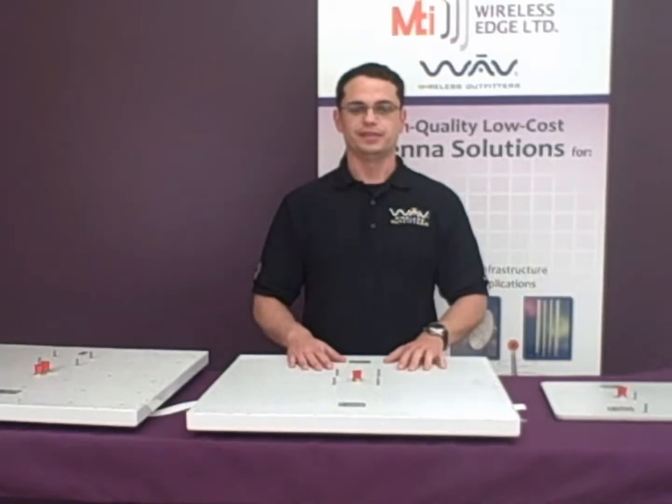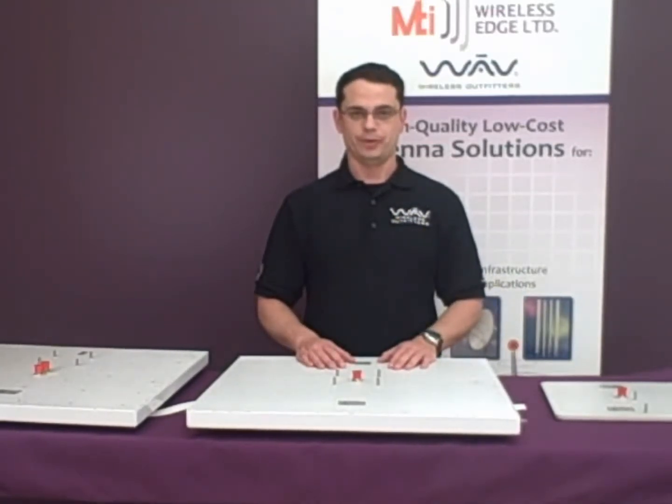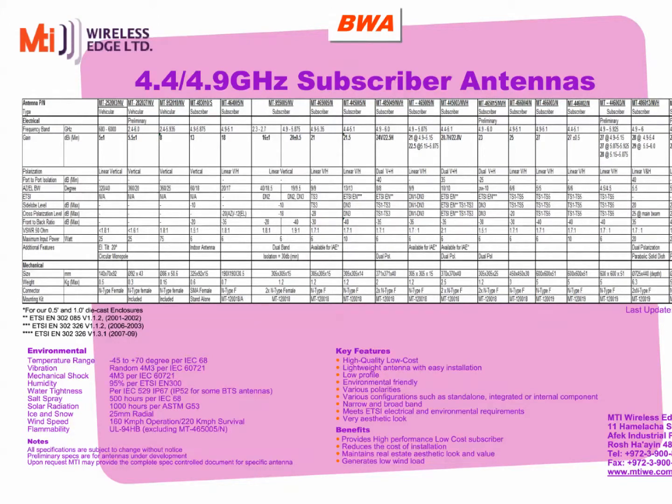Hi, I'm Elon with Wave Wireless and this is our second MTI video. We will be covering point-to-multipoint networks. In our previous video we covered the base stations, and in this one we are now going to be covering the CPEs, also known as subscriber antennas.